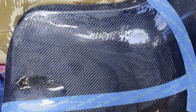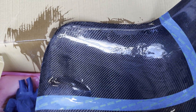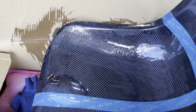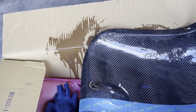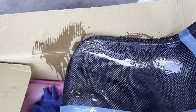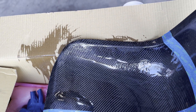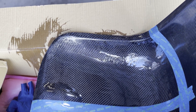All right, so we got the first coat on there. Like I said, it's kind of thin — you're not really trying to fill in any of the gaps, you just want something on there to tack up, almost like using a primer or adhesive promoter on a paint job. All the nooks and crannies are covered, any voids are filled, and then we'll let this tack up for 30 to 45 minutes and then we'll be able to put a flow coat on.